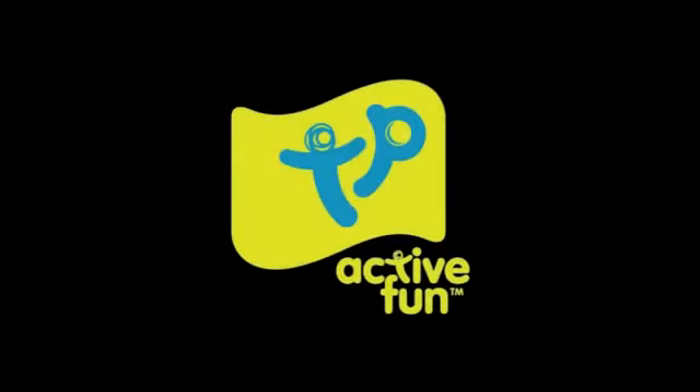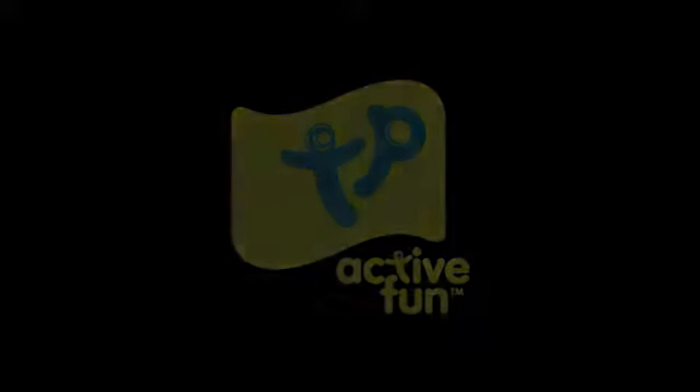We love TV Toys, it's the best! Boing, boing, boing. Thank you.